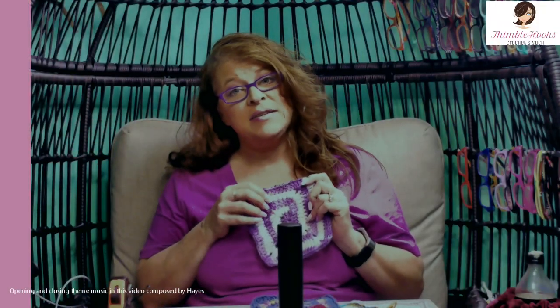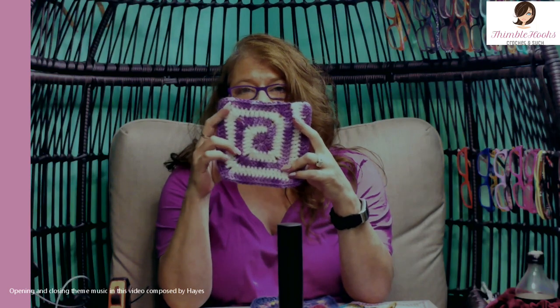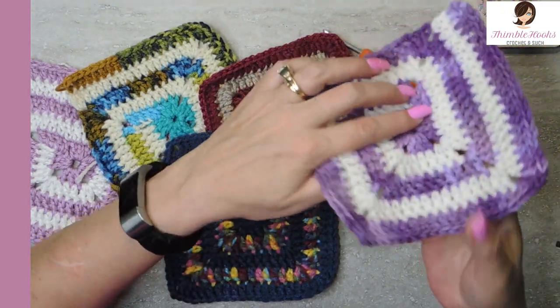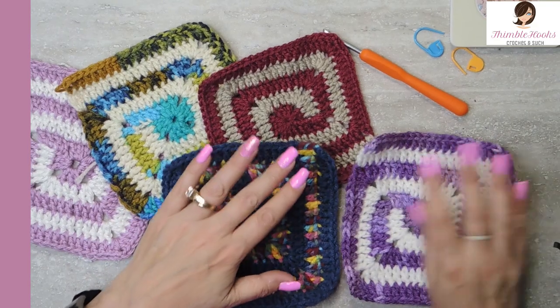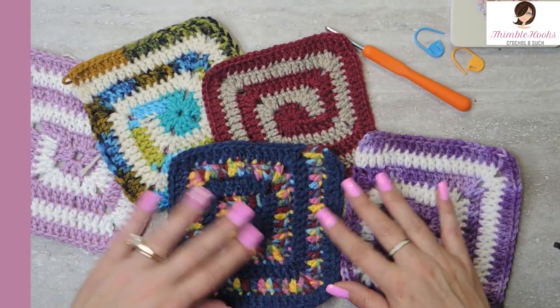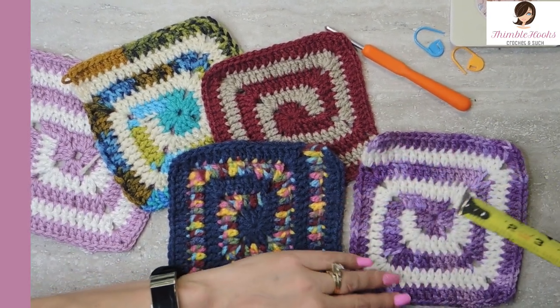Ciao friends! Beth with Thimblehooks and today is a new granny square. It's a spiral and I just love this spiral pattern. I created a really easy way to make sure that this very first corner right here shows up the way you want it to. I just love it and you can see all of these different ones that I've been playing with. I really like this one and this purple one — this one was Evie's idea because she loves purple.